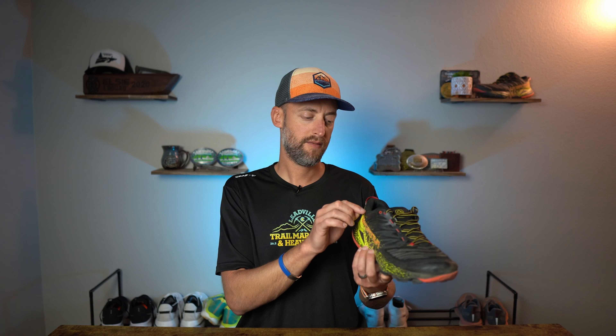Overall, the upper of the Akasha 2 seems to be incredibly well-built, very durable, and provides a really good secure fit. I am seeing maybe just a little bit of fraying of some materials at the rear heel collar, but I do think it's going to be very durable and protect your foot over rocky terrain.